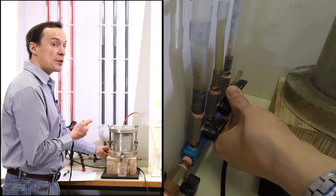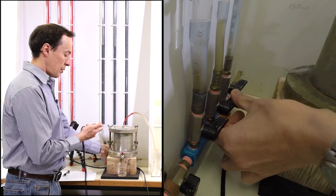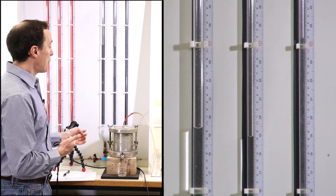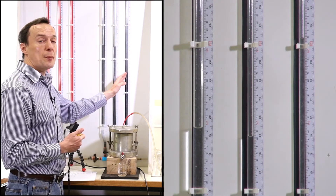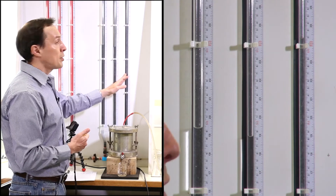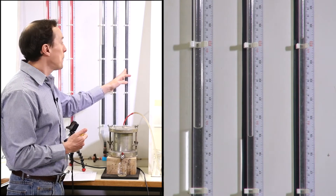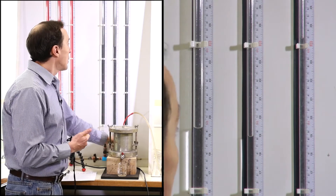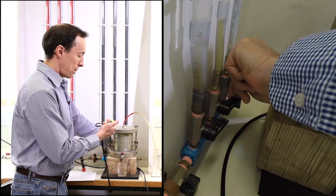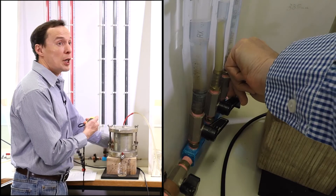We're going to close this manometer and reset the timer. Now we will repeat this test using the manometer on the right hand side. In this case, the water will flow even faster because the size of this manometer is smaller. I'm going to open it and see how it goes first.